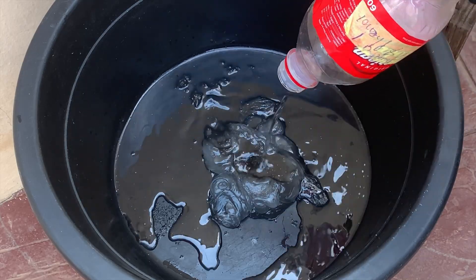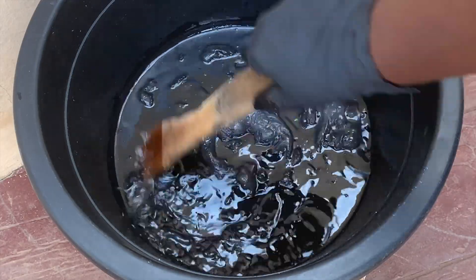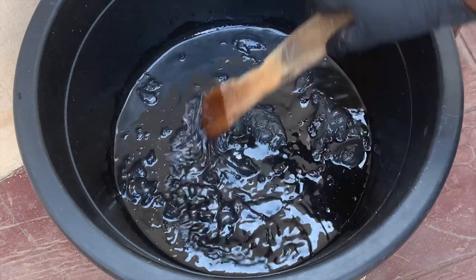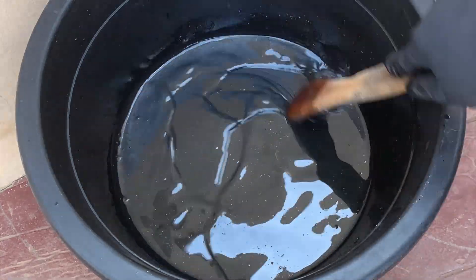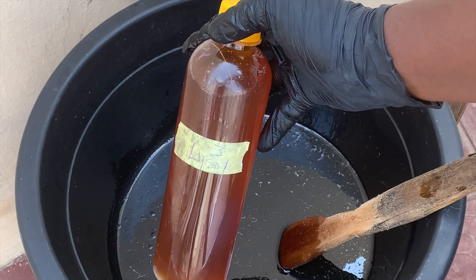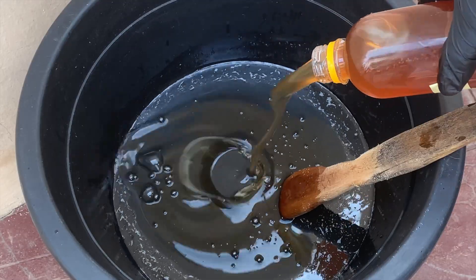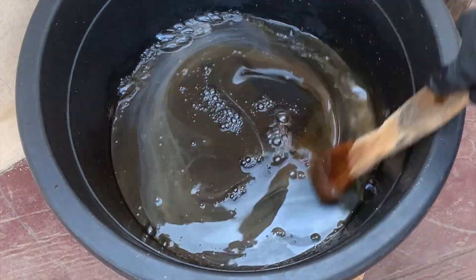You will need to mix this thoroughly until it is completely dissolved before you move to the next stage. Always mix well. As you can see, this is properly dissolved, so I'm going to add Lysol now. This will immediately thicken the mixture and change the color. Remember, for every chemical you add, you have to mix thoroughly.